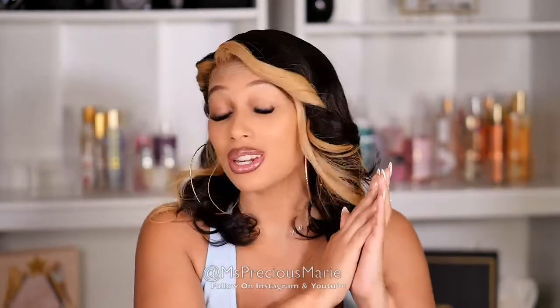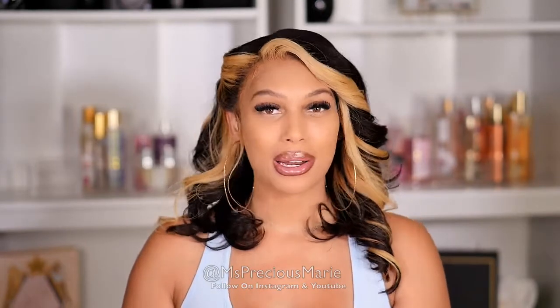I will put this wig below in the description box, so be sure to check there. I'm going to be coming at you guys back to back with videos this week — I hope you're excited! I hope you watched yesterday's video; it was something different, not a hair video. If not, go ahead to my channel and check it out. I'll see you all back in my next video!